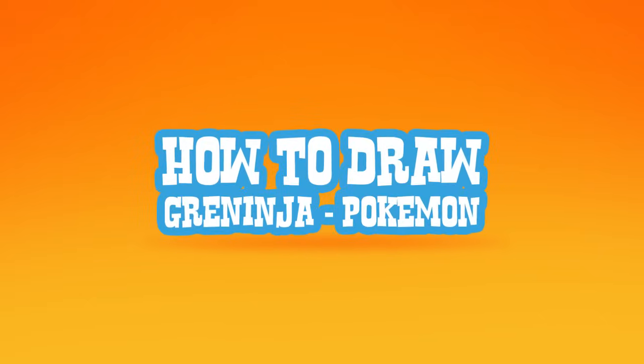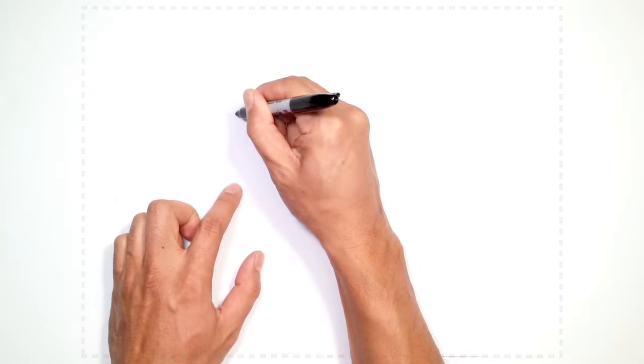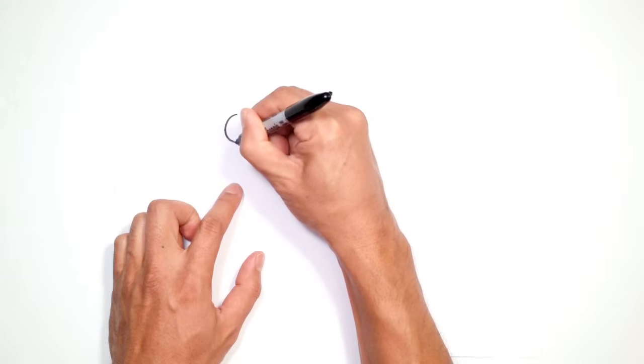Hey there. Today I'm going to show you how to draw Greninja from Pokemon. So let's start up at the head with the eye. Starting up here, we're going to start at the very top and just draw a circle.